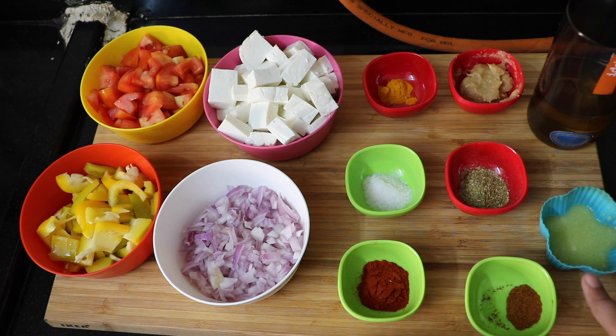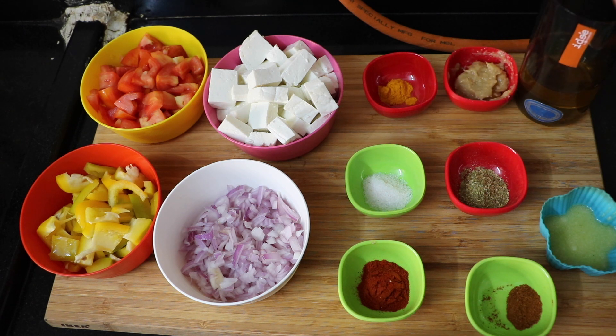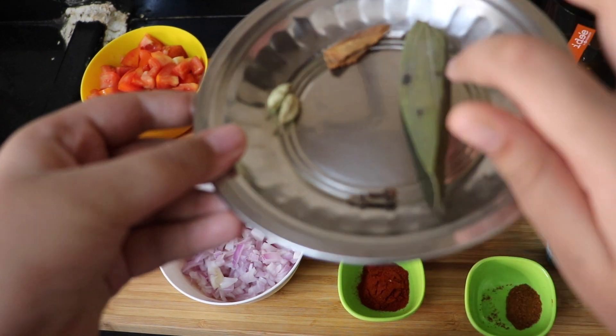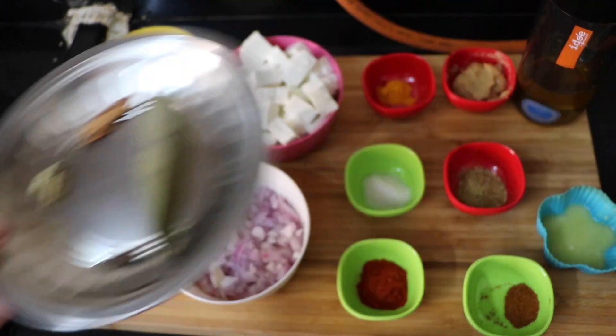Half a teaspoon of garam masala, one tablespoon of ghee, two to three tablespoons of oil, two cardamom, one cinnamon, one bay leaf, and two pieces of cloves.